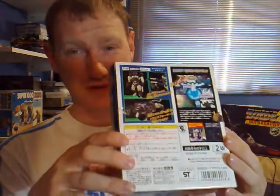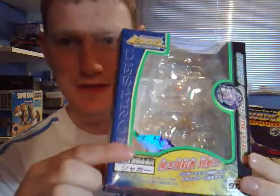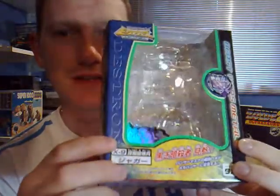Here we go, this is his box, his Metals box, because he was a Transmetal — or they released him as a Transmetal anyway. Mainly because it was just a basic remould slightly of Transmetal Cheetor. This is his box, lovely old box. It has like a prism thingamajiggy metals thing that glints in the light. Absolutely brilliant.